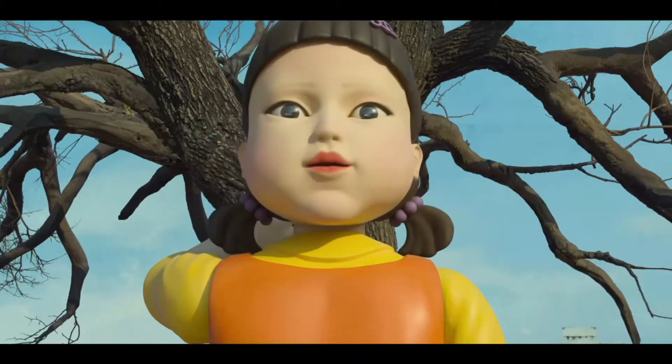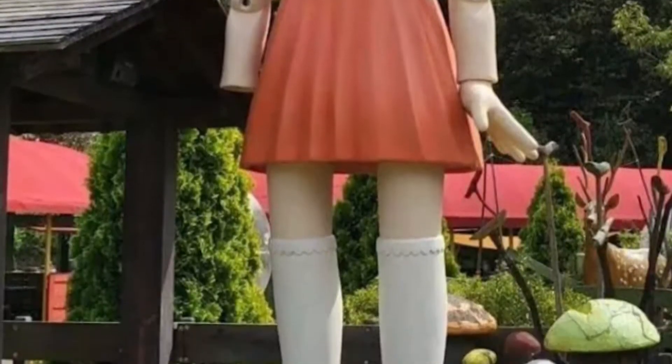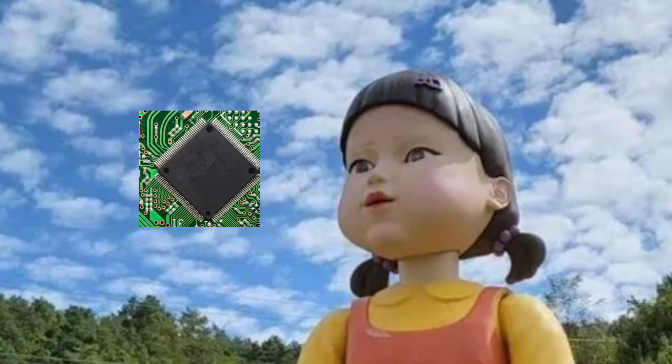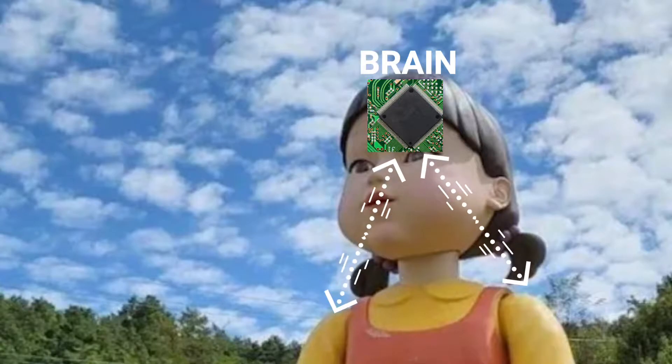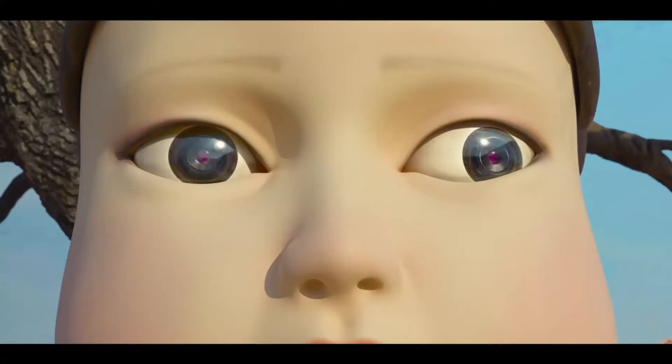It is a real, creepy, giant-sized doll robot that was already created prior to this Netflix show and was displayed in a museum in South Korea. Since it is actually a robot and not just a TV show prop, it means it has a microcontroller as its brain that sends out signals to the rest of the system to control its eyes, head, and hands. Based on the TV show, it also receives signals from its eyes and processes that information to make appropriate decisions — by appropriate decisions, I mean to shoot people and kill them.